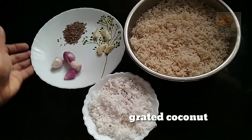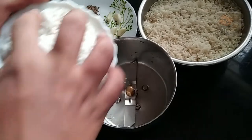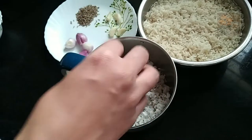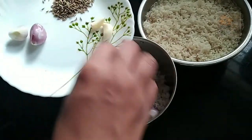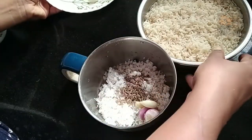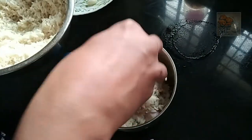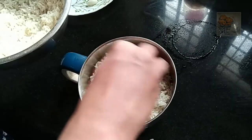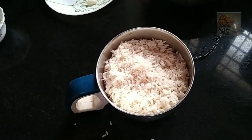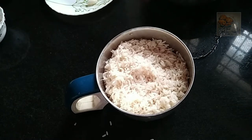It will also be combined with three sections of oil. Add a little bit of flavor and mix it up. Add a little bit of flavor.